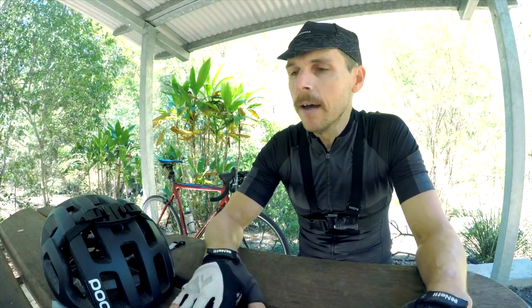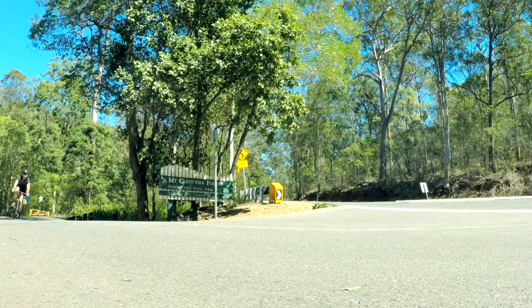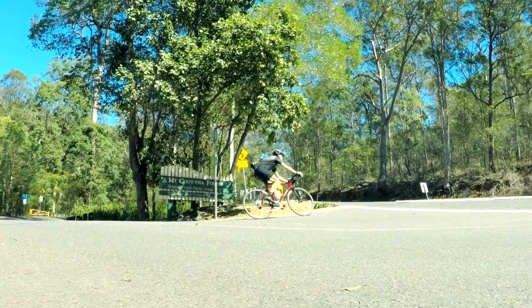They're all going to be a little bit different and offer a slightly different perspective, but hopefully at the end of today's video I'll have a better idea of which method captures the best downhill video. But first the climb — got to get up there.